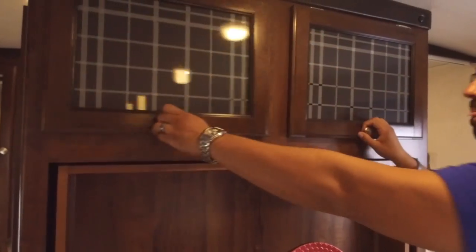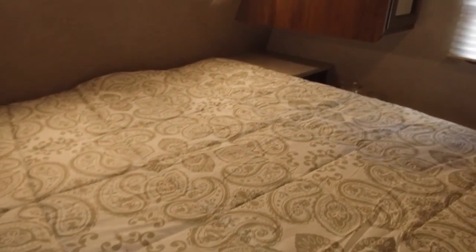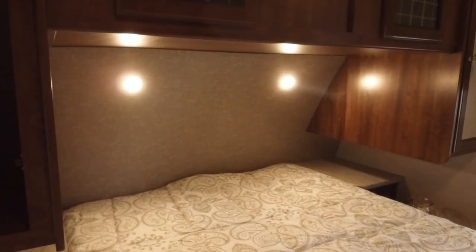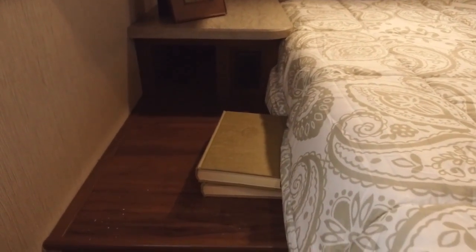Taking a look at the bedroom, you'll see a queen-size bed with storage underneath — nice and easy to access. There are a couple of LED reading lights, and on either side you have really nice spacious nightstands with cubby holes and electrical outlets on both sides for charging cell phones or plugging in CPAP machines. They're large enough to set a glass of water on.